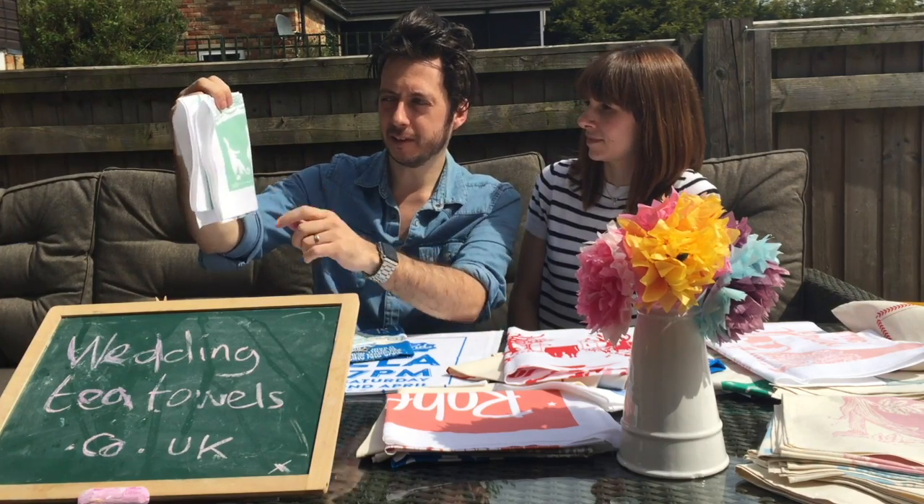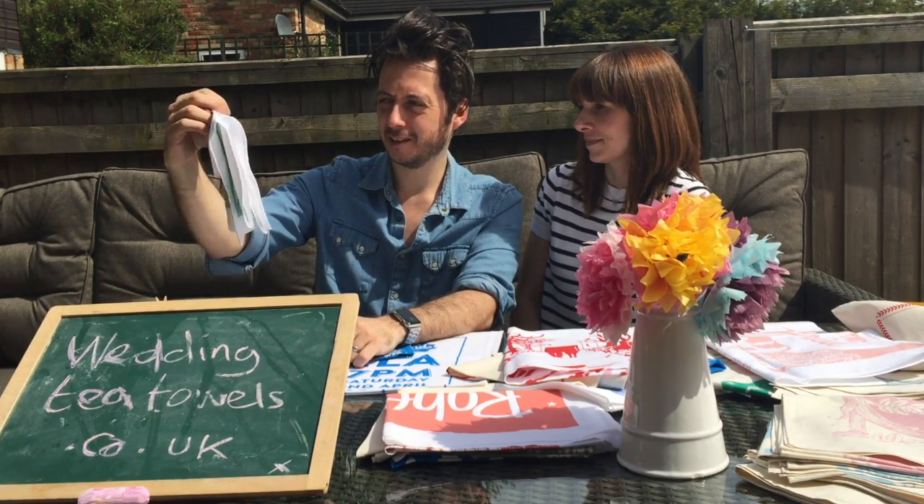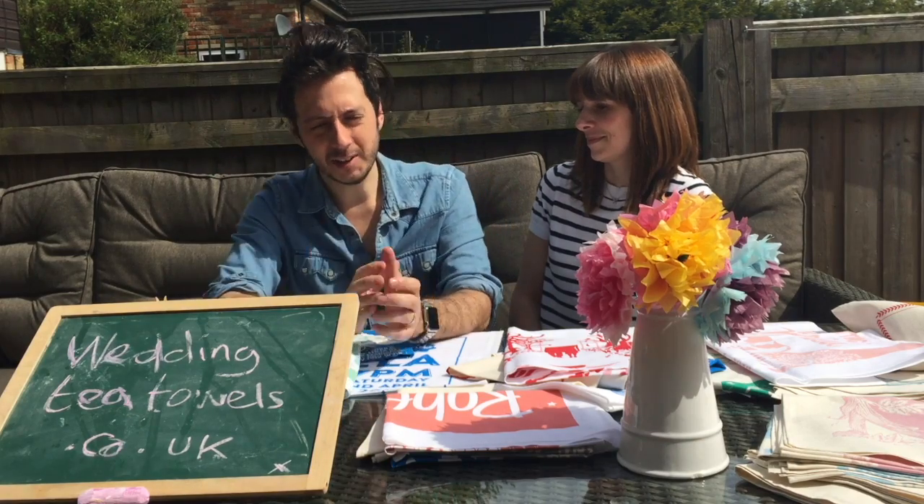Something we also get asked to do is to illustrate characters around the theme of the wedding. This wedding had an Alice in Wonderland theme, so we drew two of the characters to put on the invitation — I say 'we', I mean it was just me.